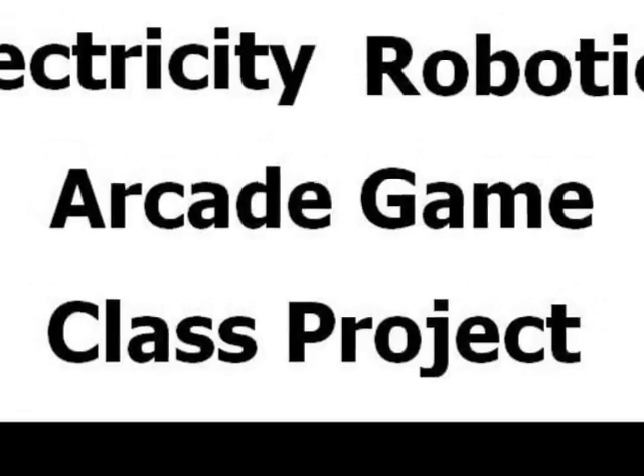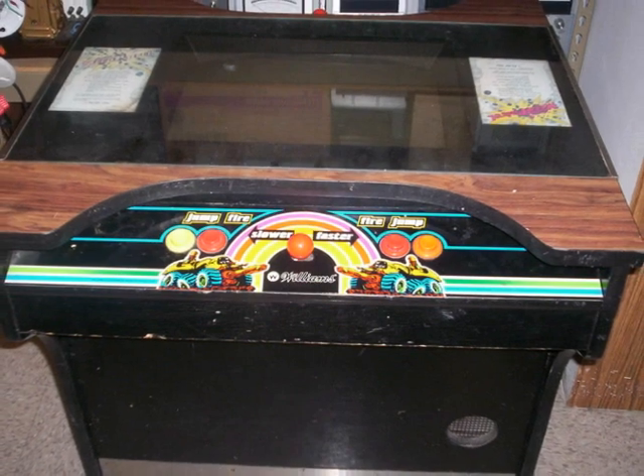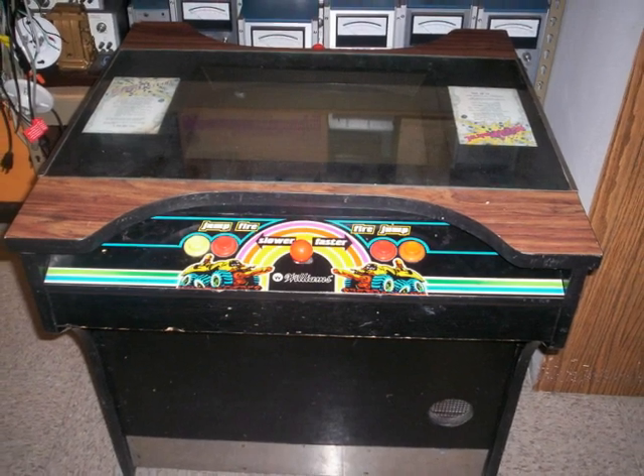This is an Electricity Robotics Arcade Game class project. This is an original 1981 Moon Patrol game that was given to me in pretty bad shape. A rebuild is necessary.